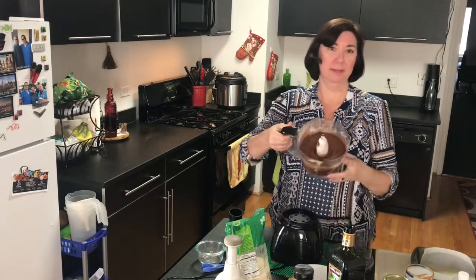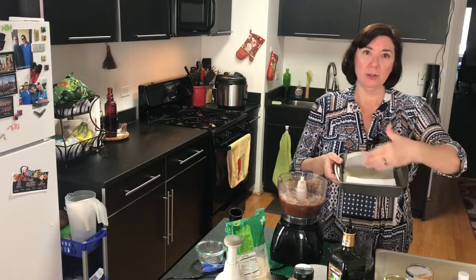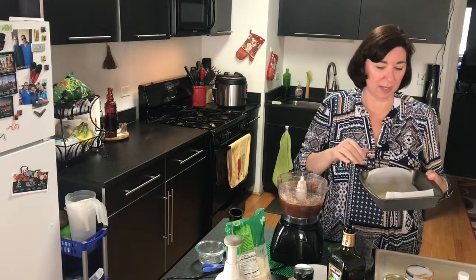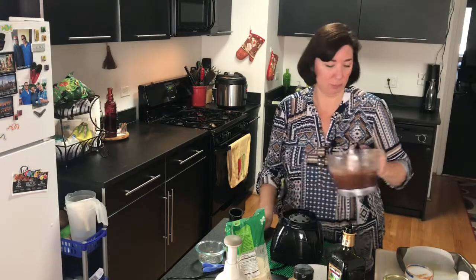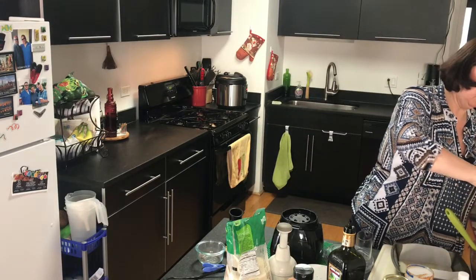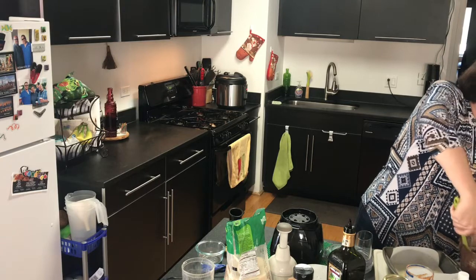Wow, that looks really good! It looks just like brownie mix. So we're going to put it into our prepared pan. I'm using an eight-inch pan — you can use a nine-inch. I put just one roll of parchment paper to make it easier to take out. With a nine-inch pan your brownies will be a little thinner; I like them thick and chewy so I'm using the eight-inch. And I'm going to add about a quarter cup of chopped walnuts.